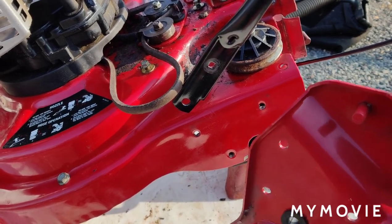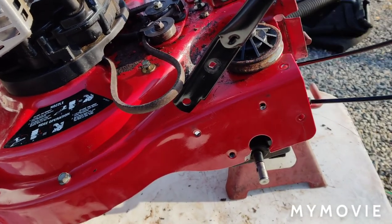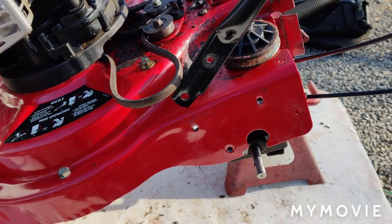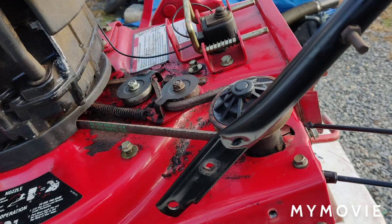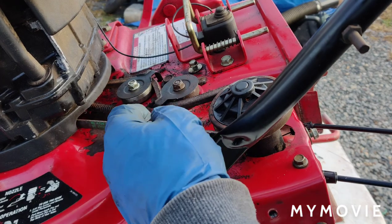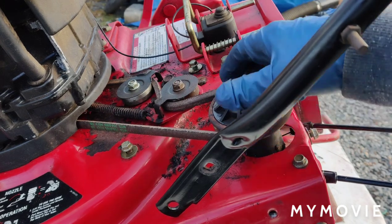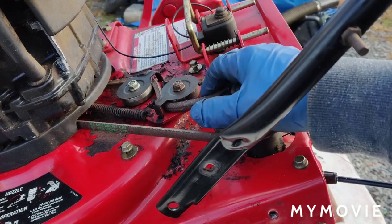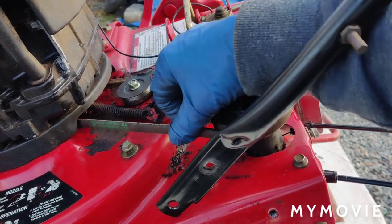I got the transmission mounted back up, stuck the belt back on there, and the tensioner — everything seems to be all right.